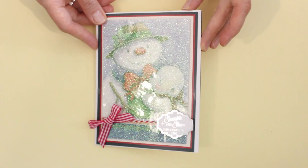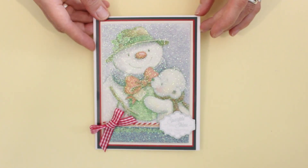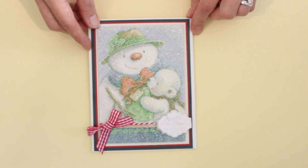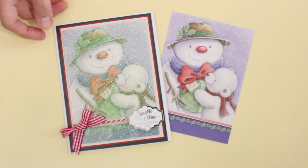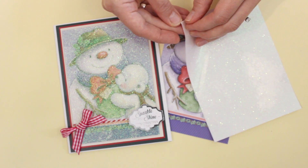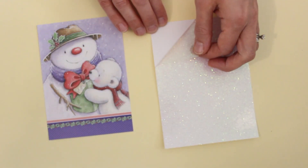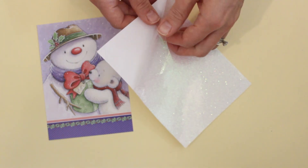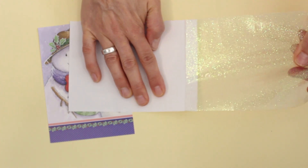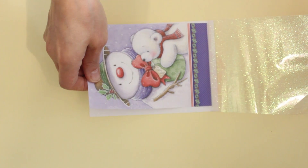Our final card project is this sparkly snowman card. As with the first card, the layout is really simple — just taking one of the card focals and layering it with cardstock. Instead of layering the image with vellum, I've covered it with self-adhesive clear glitter, then trimmed it down, wrapped it with twine, and added the sentiment. Here's the card focal as original, and then I've used a piece of self-adhesive clear glitter sheet. This comes on an A4 or slightly larger than 8 and a half by 11 size sheet. I like to trim it down so it's a little bit bigger than the piece I'm putting it on. Pull this off — not entirely — you have to handle it a bit carefully. Take it almost to the edge here.